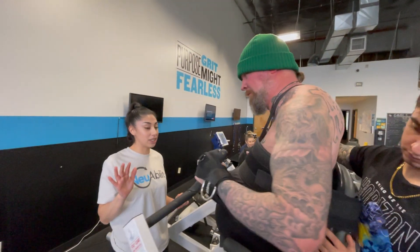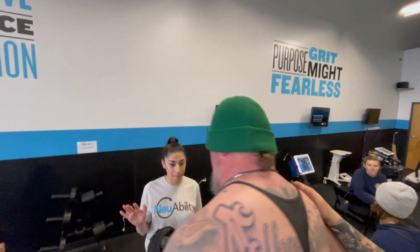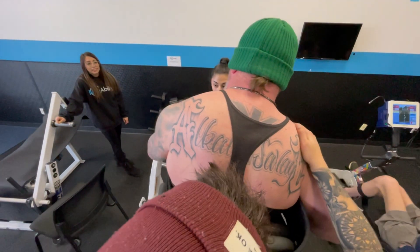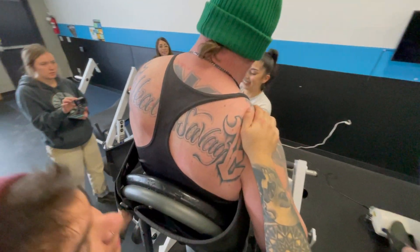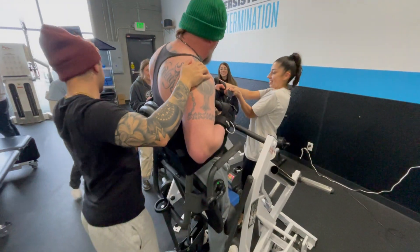Standing is a huge priority across every type of individual. That's why we utilize standing frames, our sit-to-stand machine, and our ceiling lift — things that allow us to get people standing with less weight burden and less intensity on the trainer.